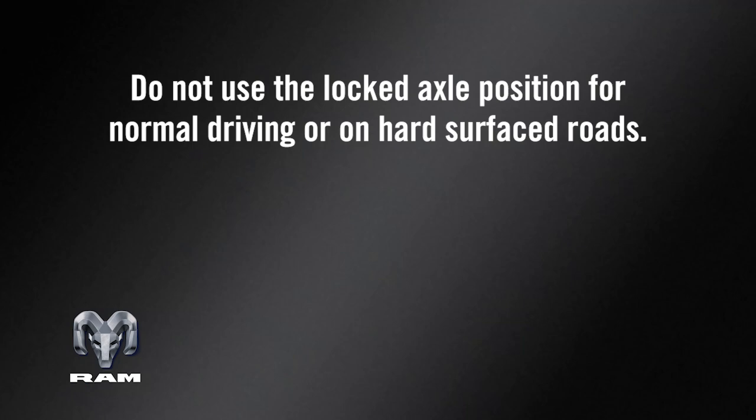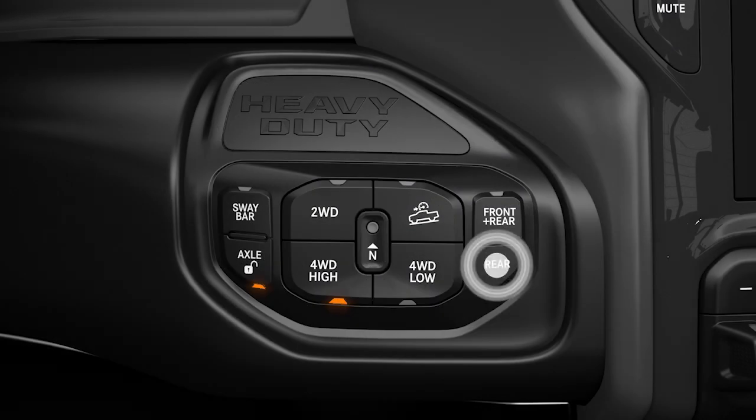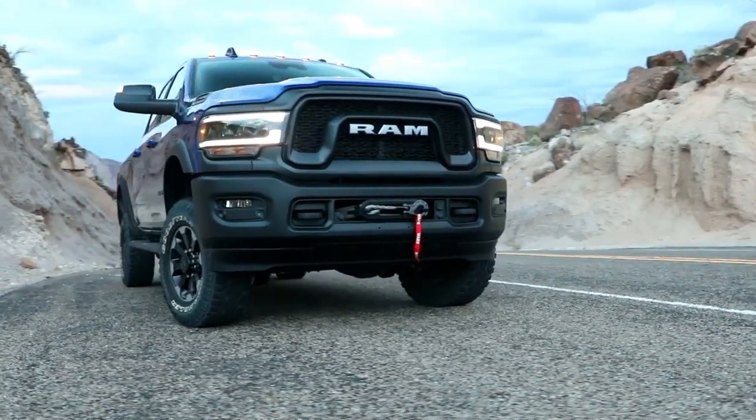Keep in mind, do not use the locked axle position for normal driving or on hard-surfaced roads. Doing so will reduce steering ability, may result in a collision, and could damage drivetrain components. If the indicator light continues to flash after pressing either of the axle lock buttons, drive the vehicle in a turn to expedite the locking action.